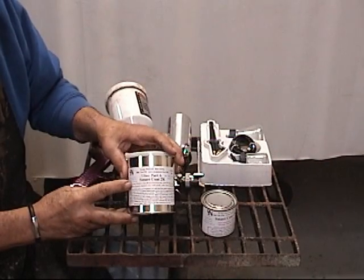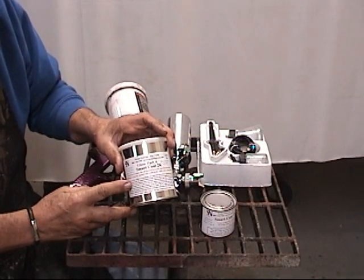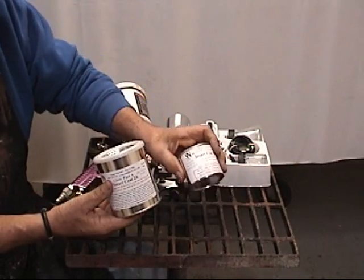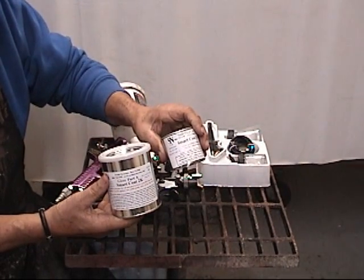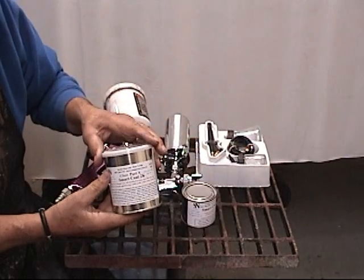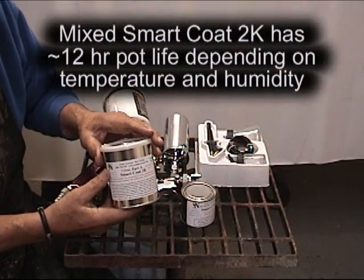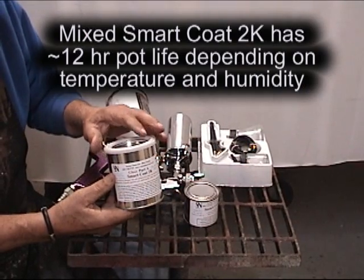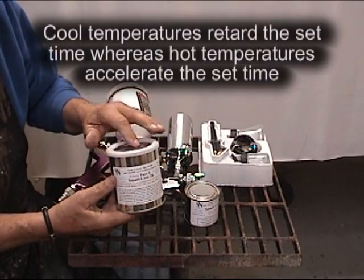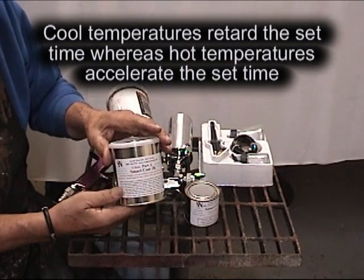This is our new urethane epoxy coating. It's a two-part — it has a catalyst and a body. It's one-fourth catalyst and three-fourths body, and it has to be mixed very thoroughly. It has about a 12-hour pot life. If you were to put it in the refrigerator, you might be able to get 10 or 20 hours out of it.